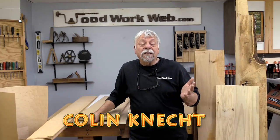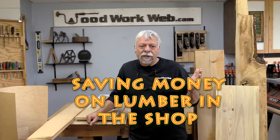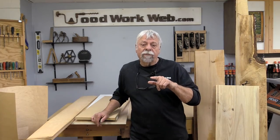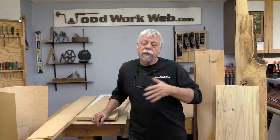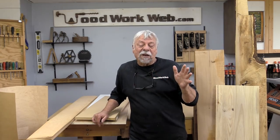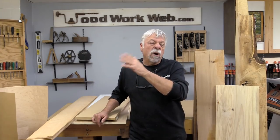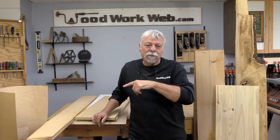Hello everyone, I'm Colin Kinnett and today is the fifth and final episode of Saving Money with Lumber. Before I get into it, I've had a couple of inquiries from people wondering if I would be available to come to their wood guild and give a course or demonstration. Yes I would, but rather than talk about it here, for anybody who's interested you can read about it at the bottom of the article and the link is in your description box.